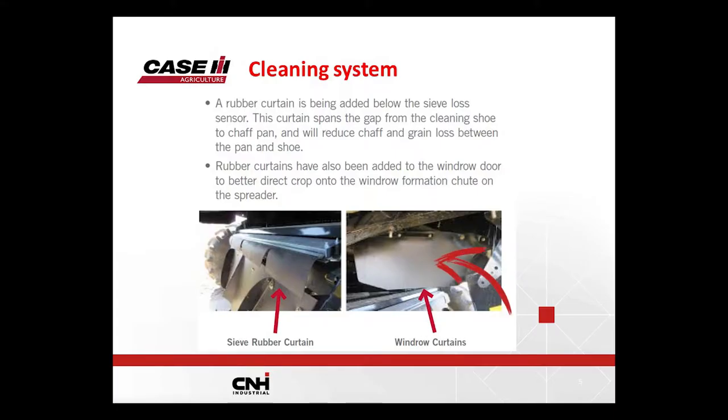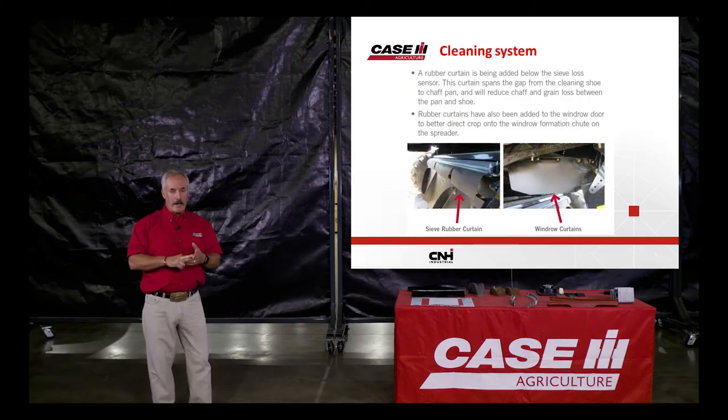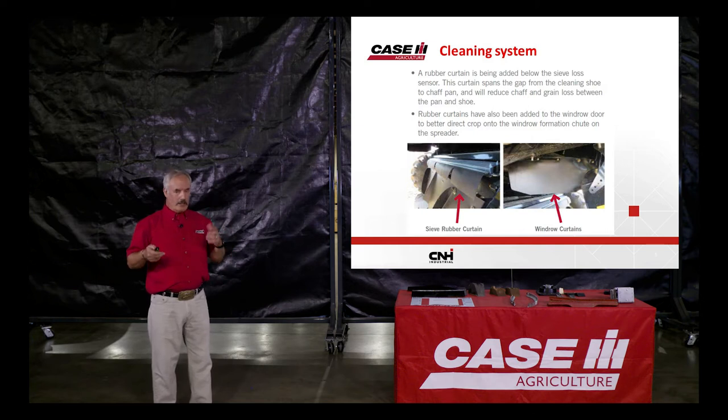There are also rubber flaps on both sides of the combine that help redirect material coming from the chopper. It'll hit the sidewall and divert towards the center so the spreaders can grab it and spread it. The same applies to dividers around the chaff pan — if your combine doesn't have those dividers, you can buy them from parts and the residue system will work much more efficiently. These curtains fit on an 8010, 20 series, and 30 series combines. On 240 series combines — 8240, 9240 — they were already installed from the factory.